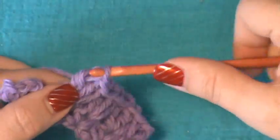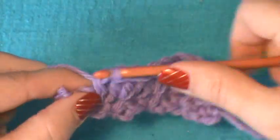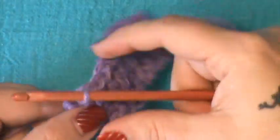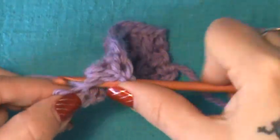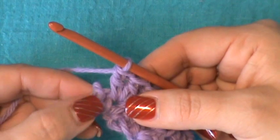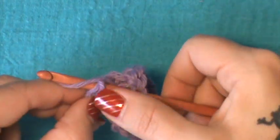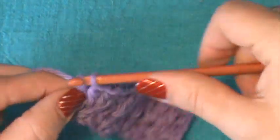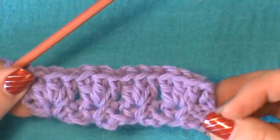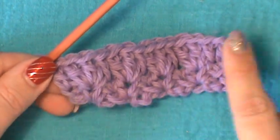Get into that last one as well — three doubles there. Then in that turning chain at the end, do not skip that; it's sticking out there for a reason. Put a double crochet there, making sure you get both loops. Because you did a chain three at the beginning, you don't want to leave the end hanging — you want to match the end with the beginning.